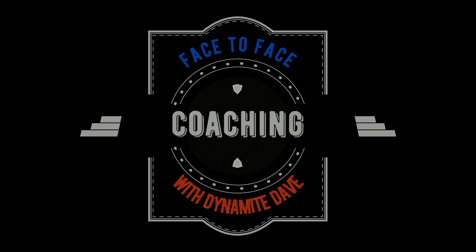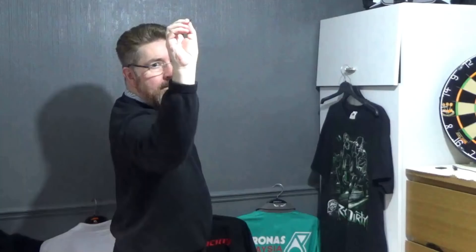Hi lads and lasses, and welcome to an insight into the one-to-one coaching. What we are going to do is a little bit of an information video today, demonstrating what is involved in the one-to-one coaching.